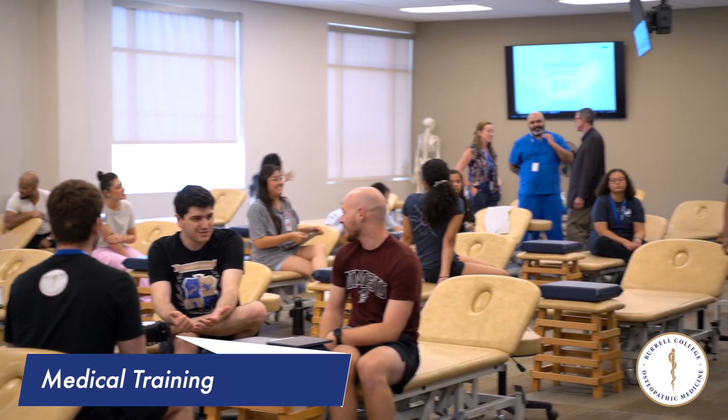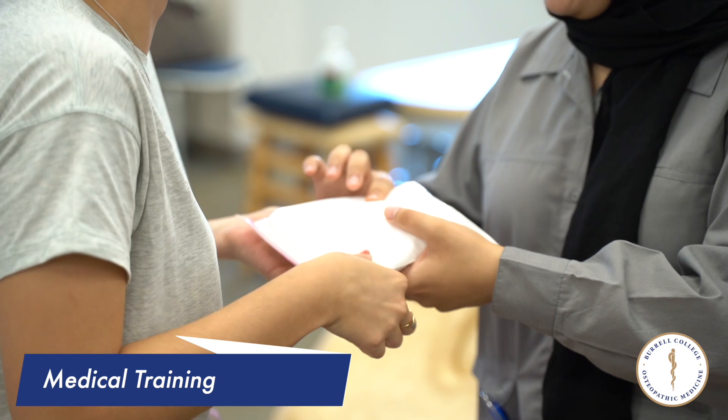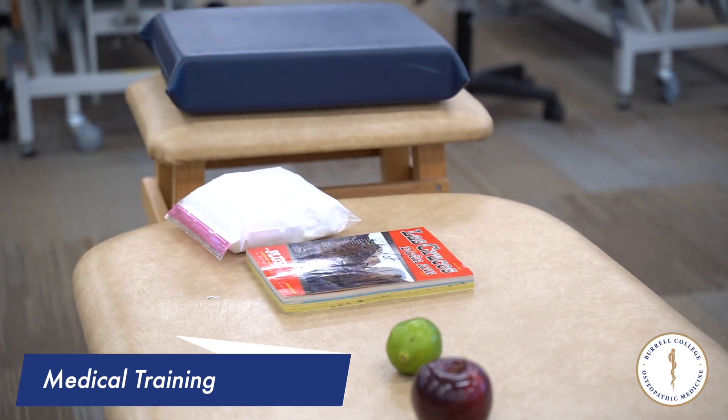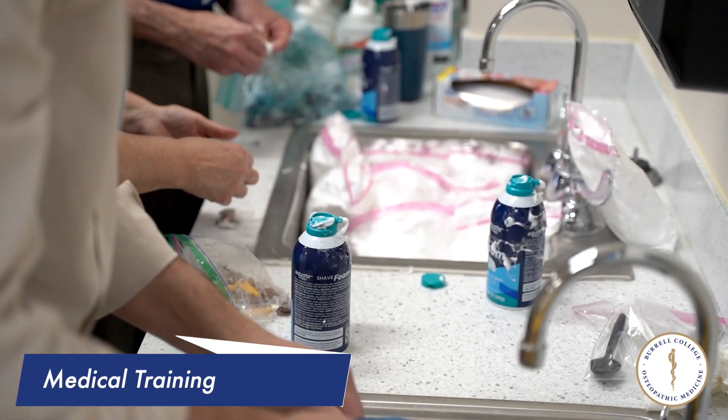Today is the first day in OMT lab for our medical students. We have just simple palpation techniques or practices for them to do — palpating different fruits and different substances, like a bag of shaving cream and a bag of cornstarch.